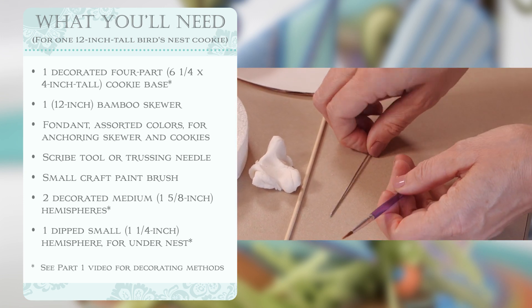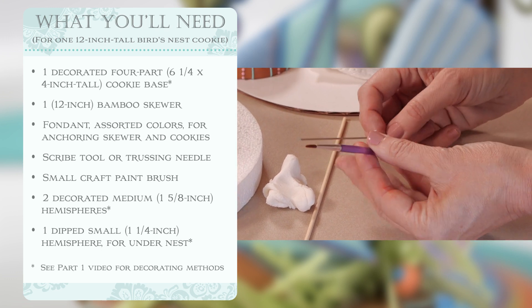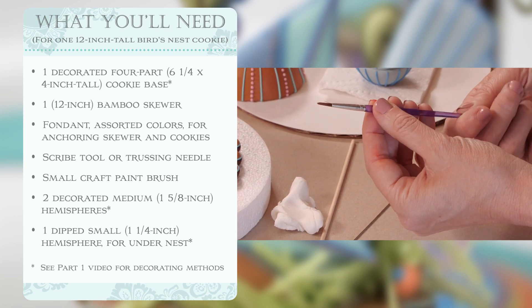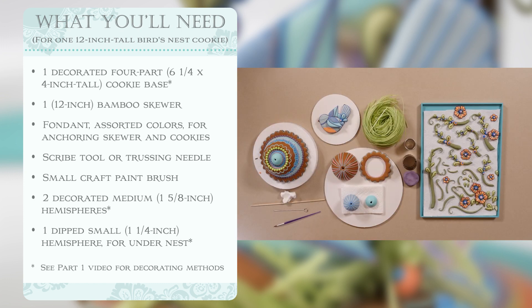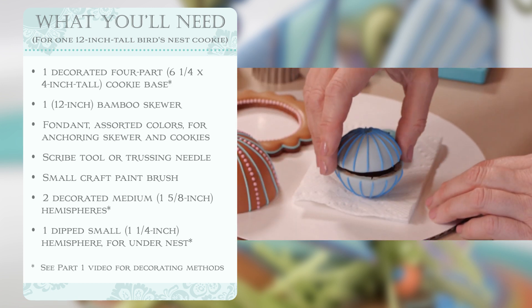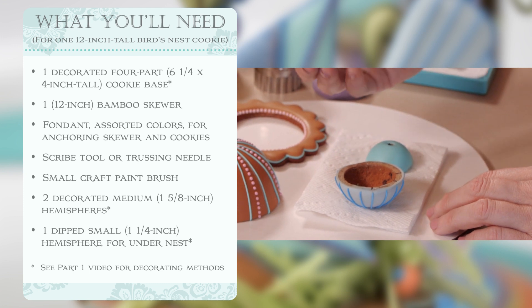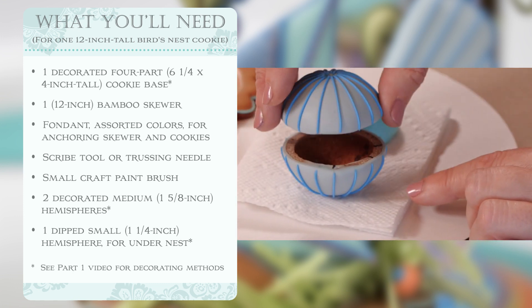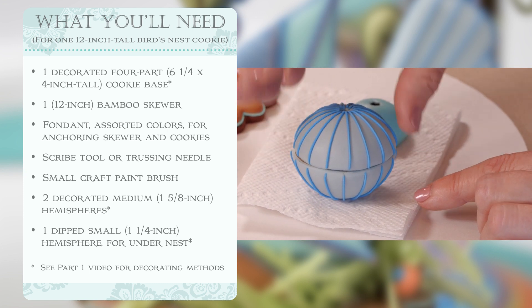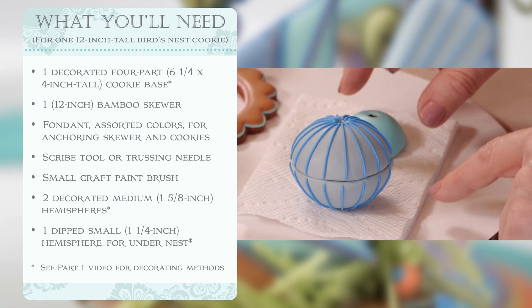Possibly some tools to clean up things as we go, like a trussing needle for cleaning out icing glue and smoothing seams on the domes, and a little paintbrush. The next two pieces are the two domes we piped in part one — we dipped them and piped lines on them. I've marked my front multiple times and found the best spot where the lines line up top to bottom the neatest.